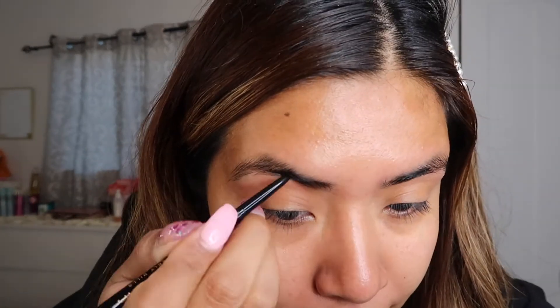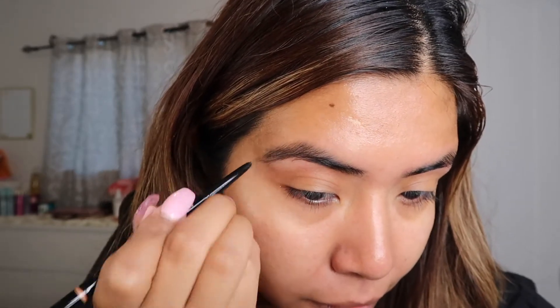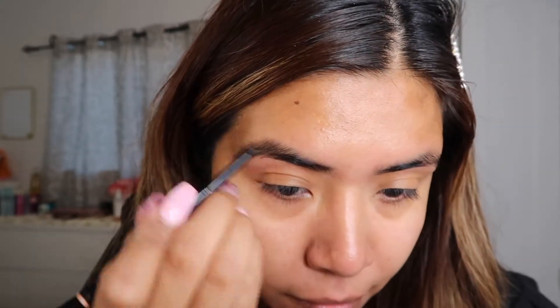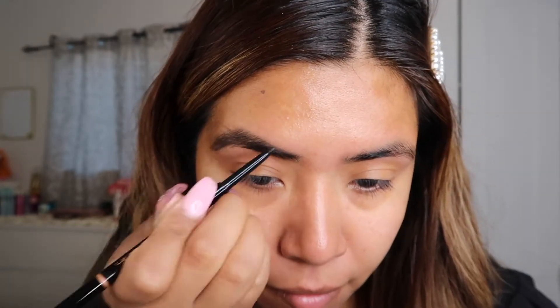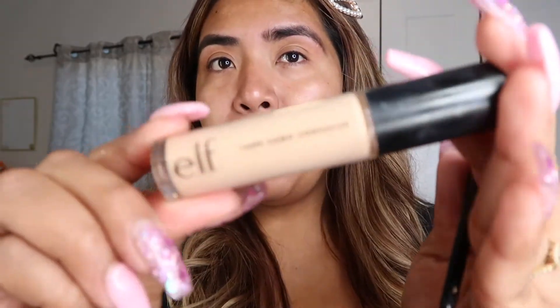Yeah, after we prepared our face, the next thing I do is the cejas — the eyebrows. I don't really do a look on them, let's say, because as you can see, my cejas are a bit big and I don't like to have them so big. So the only thing I do is fill my cejas, because they already have that shape. What I use is this pencil — it's the pencil from Anastasia Beverly Hills. After filling our cejas, I'm going to go with a corrector to clean them up, basically to define them a bit more. I'm going to be using this corrector from E.L.F.